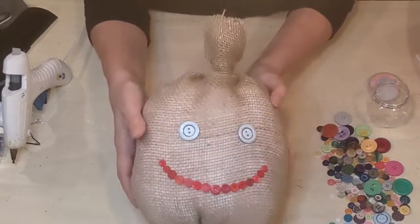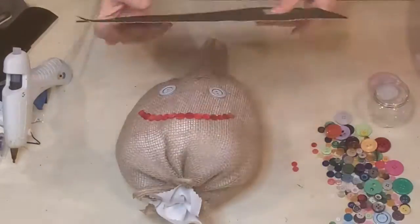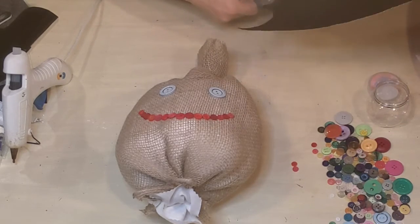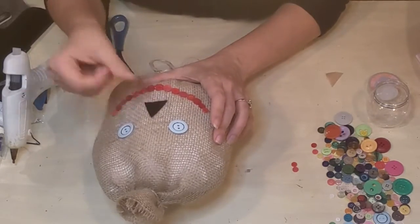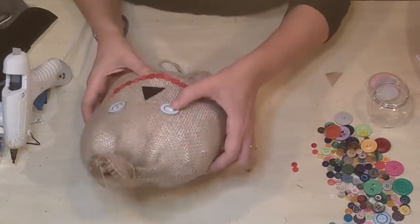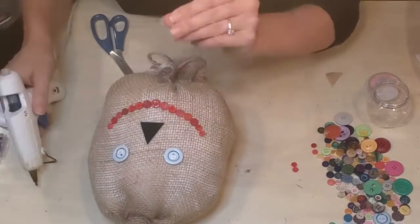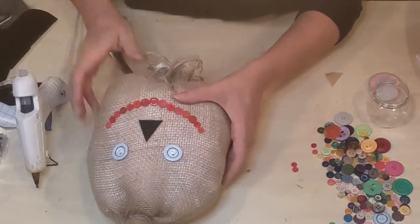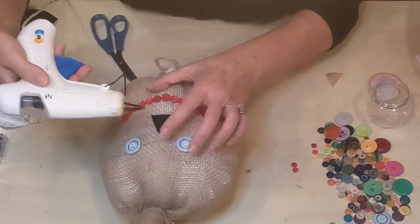Then I'm tying off the top and also the bottom, just making sure my burlap is nice and snug around the entire surface. For the bottom part I'm using some jute cord that is wired — leftover from another project. Now I've got my buttons from the Dollar Tree and I'm looking for some that might serve well as eyes. I have my eyeballs all glued on and now I'm pulling out the little red buttons to make a mouth. Going ahead and gluing my mouth on — it's coming together nicely.